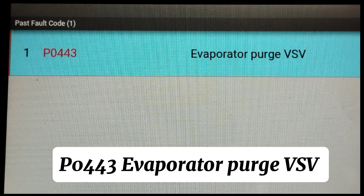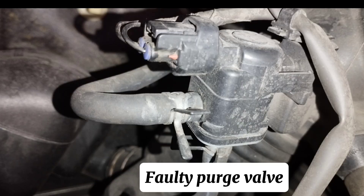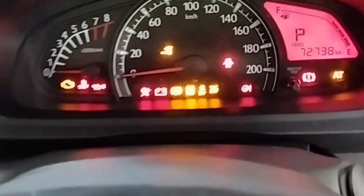The engine fault code is P0443 — Evaporator Purge VSV. Possible causes of this fault code include: a faulty purge valve, damaged or corroded wiring associated with the purge valve, a loose connection in the purge valve circuit, or a faulty PCM. Now I'll switch off the ignition key.